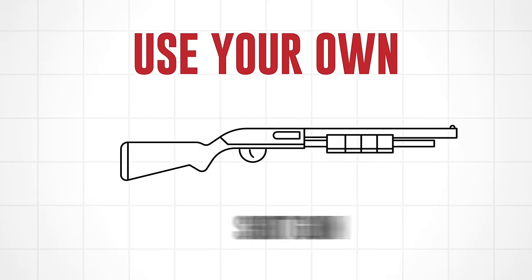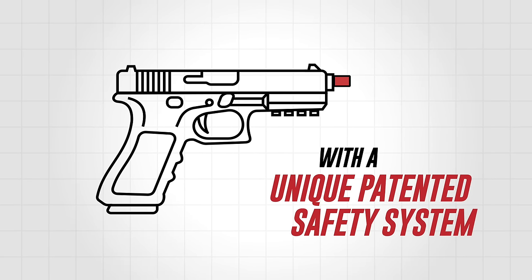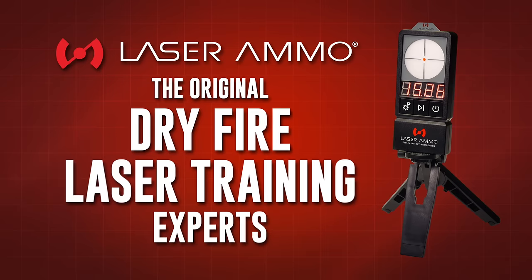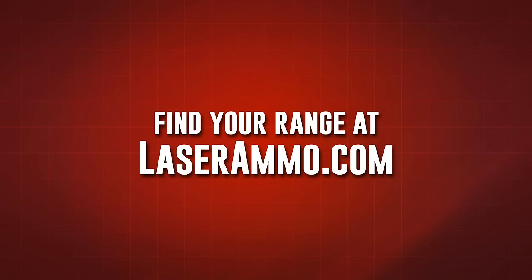Use your own revolver, shotgun, long gun, or semi-automatic pistol with a unique patented safety system. The LaserPed II with Laser Ammo — the original DryFire laser training experts. Find your range at laserammo.com.